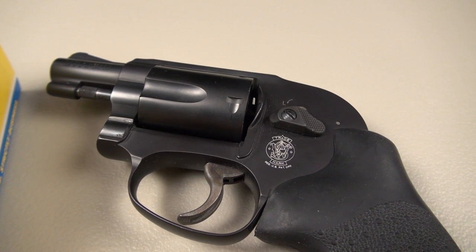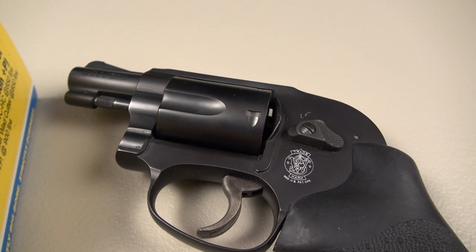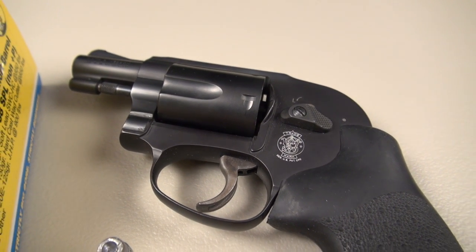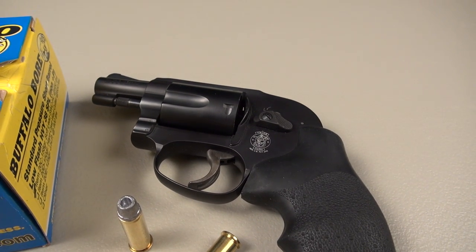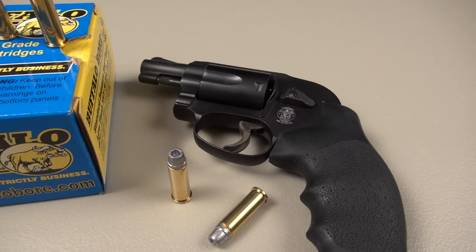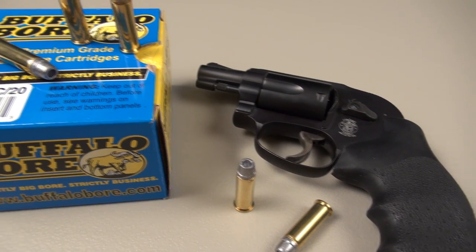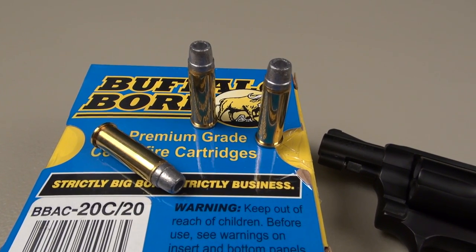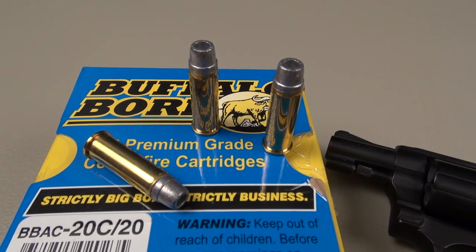A lot of people carry little short barrel snub-nosed revolvers such as this. This is the 38 Special Plus-P rated Smith & Wesson Model 438 with a 1-7/8 inch barrel. If you don't have a Plus-P rated revolver — and there are a lot of those out there — it really narrows down the selection as to what you can use for carry. It simply could be dangerous to use Plus-P in your little snub-nose.